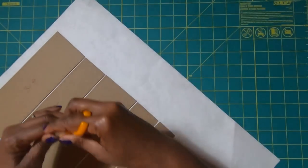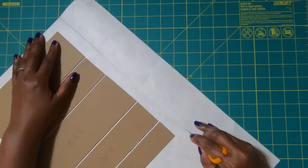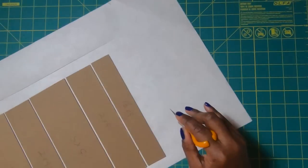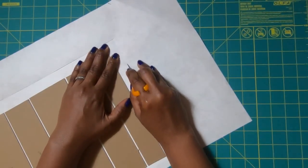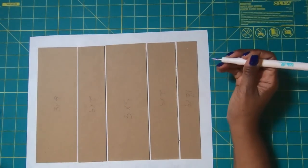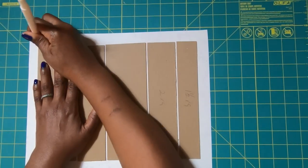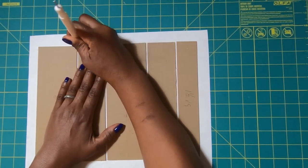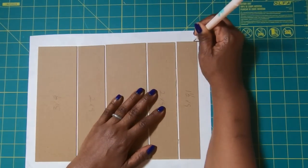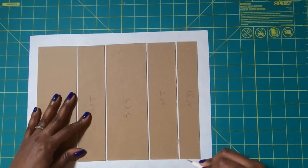Now I am going to take my finger blade and we're going to remove some of the excess paper. Because this paper is so lightweight, it really is not going to crack. But if you have any concerns about your paper cracking, take your stylus or your bone folder and use the edge of the chipboard as a guide — just drag it along to create that score. That will help minimize the cracking that your paper might do.